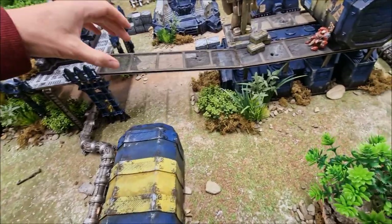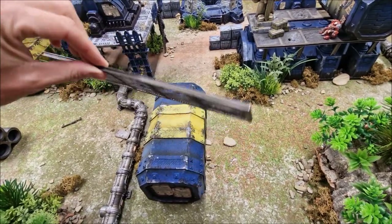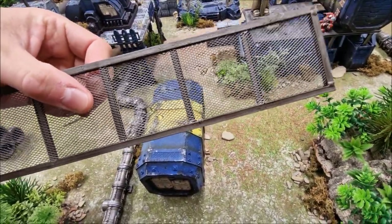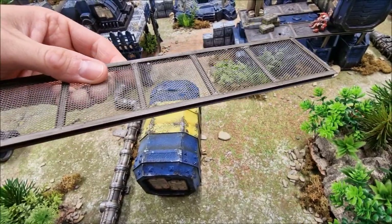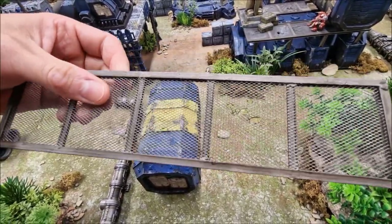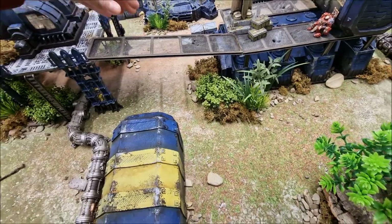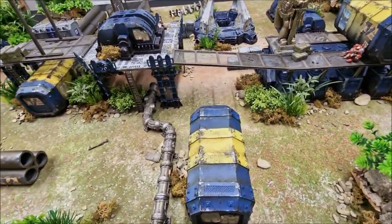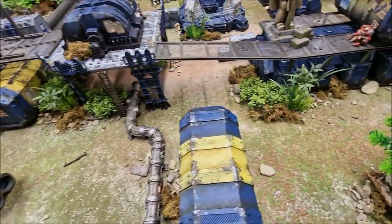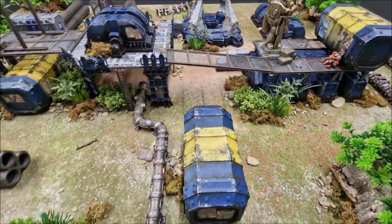Featured here are handmade walkways. These are made using a material called Plastruct for the rods, and aluminium mesh you can get off eBay — it's a car body repair kit used to fill rusty gaps on cars. It's a brilliant material for making chain link fences and walkways. They're so useful — you can span gaps between terrain to create extra levels and connect pieces together. I've done a tutorial showing how to make these and the chain link fences on the other side of the board.